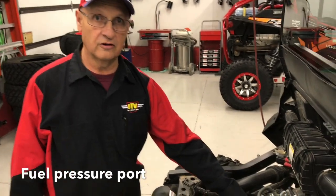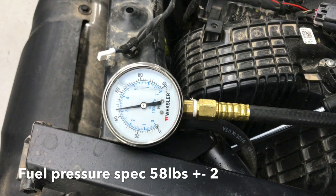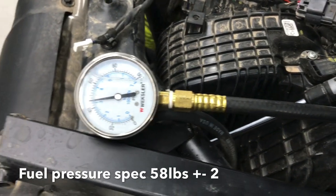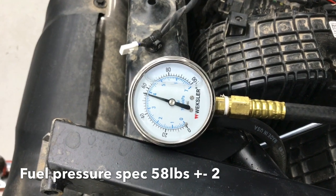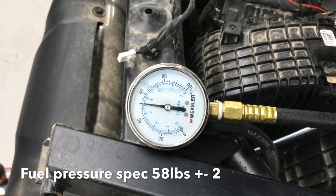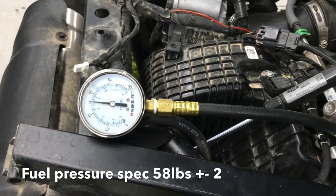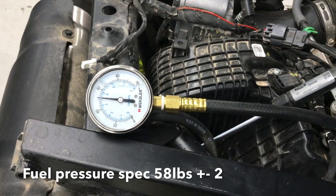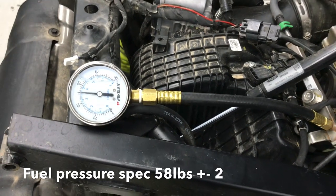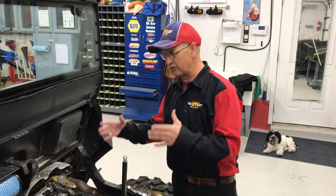We're here at the fuel pressure port on this Polaris General — we just took the bed off. I fired it up once just to make sure there are no leaks. So now we went up to 56 pounds when we hit the key. Spec is 58 pounds plus or minus two, so the initial key-on reading is within Polaris spec. I'm eliminating a fuel pump problem at this point — we're moving on to the next step.